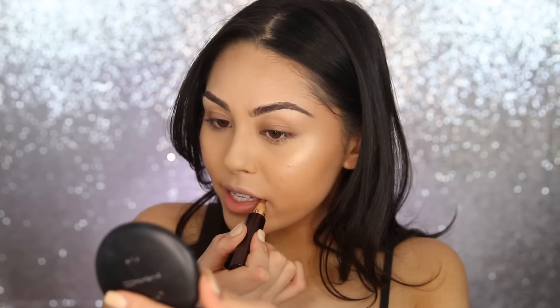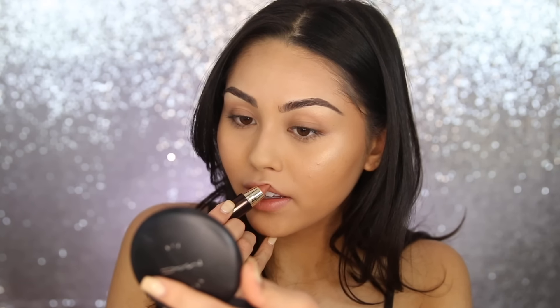The last step is lips, and we're keeping it super neutral. I'm using the Hourglass Girl Lip Stylo in the shade Idealist — such a beautiful no makeup makeup lip color. These are so moisturizing and the shade is amazing. It adds a little bit of shine but it's not glossy at all. The very last step is to spray our face with Fix Plus — you could use water or a setting spray — but I want this one for that really glowy finish that ties the whole look together.